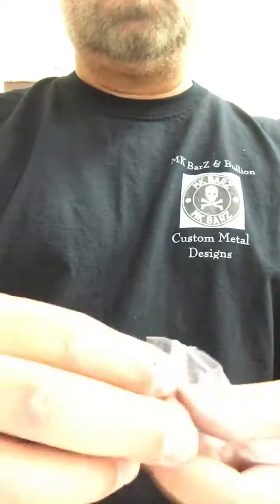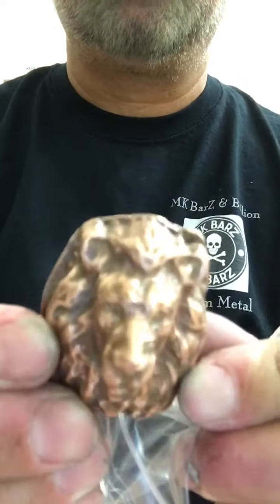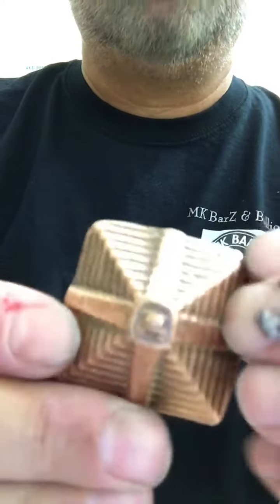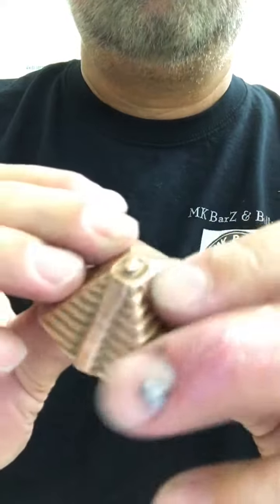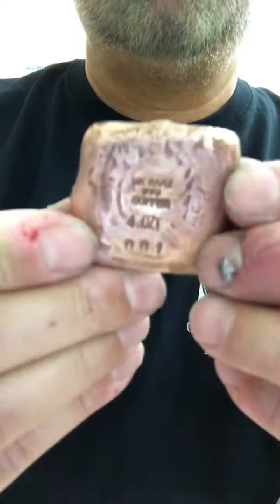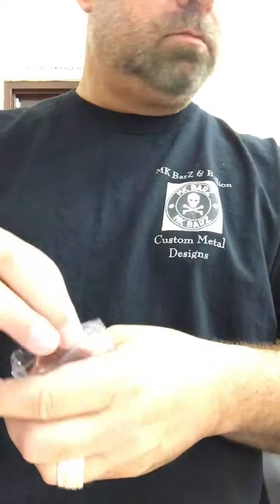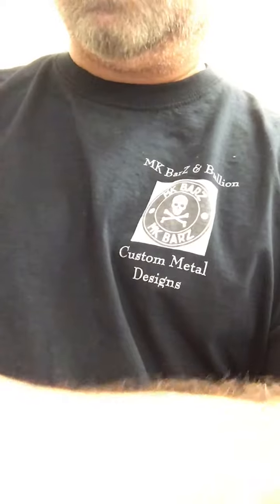Our lion and pyramid will also be coming out in copper. Here's the five ounce lion in copper with an antique finish, and the pyramid is a four ounce, number zero zero one.